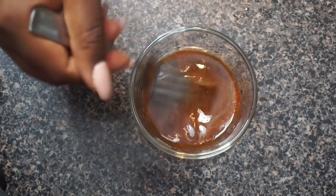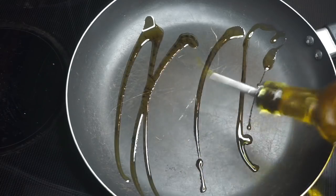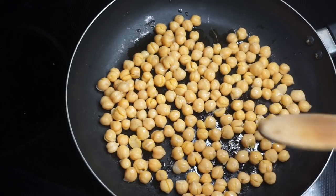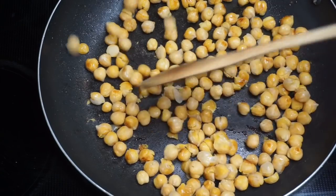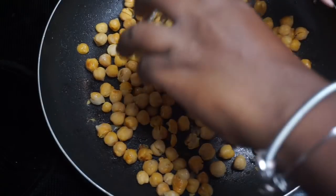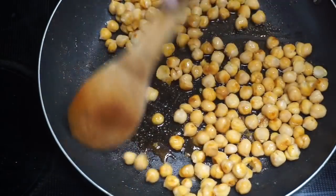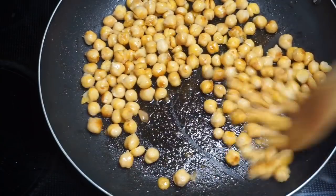Here y'all just see me getting the marinade together — it is a mixture of agave, liquid aminos, lime juice, and some seasonings. I will have the full measurements in the description box below. I'm going to go ahead and toss these chickpeas in a pan — they are rinsed — put these on medium-high heat and let them brown a little bit. Then I'm going to pour in the marinade we made to get these well seasoned, stir that up, and let these cook down for about three minutes. You're literally just heating it through and letting the marinade do its thing.